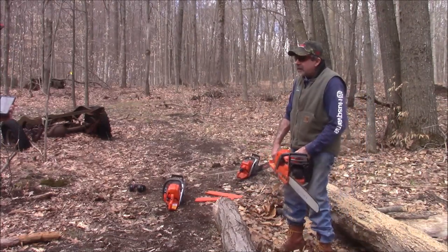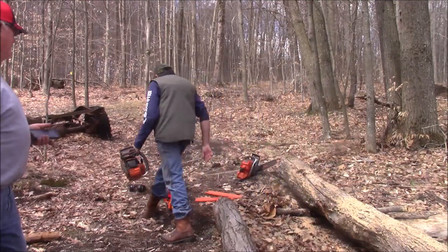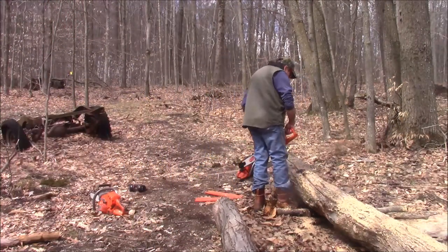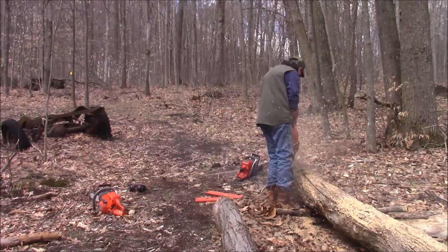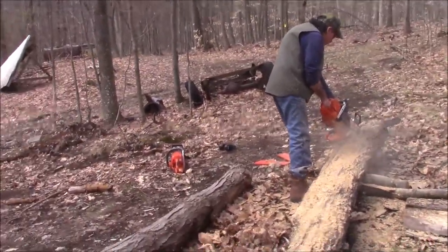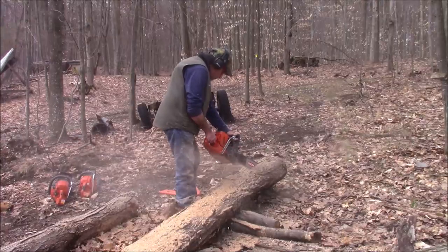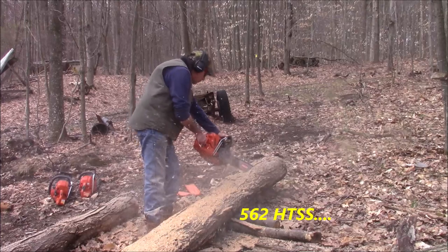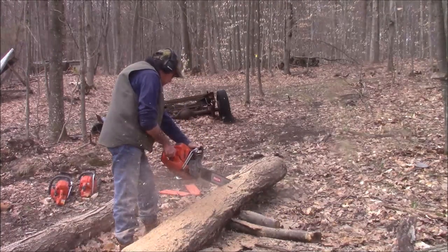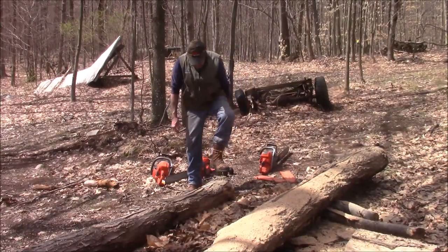Do you hear that, Gary? As Bob pointed out, you can reset your saw doing that at the high speed — and that was about as graphic as you could possibly get with a 535.